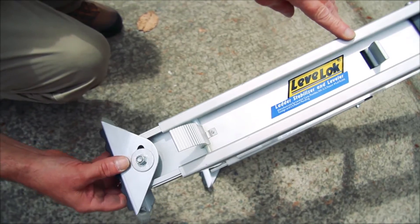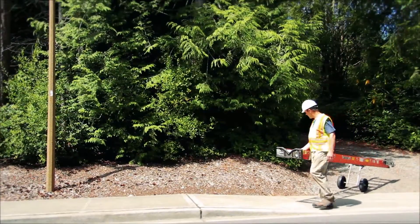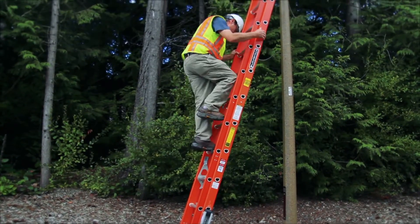The Leveler has an automatic backup safety lock. Each of these safety features ensures that every job, whether it's simple or complex, will be completed easily and efficiently.